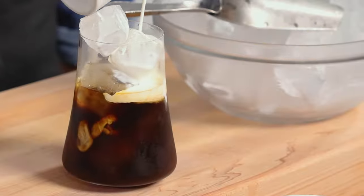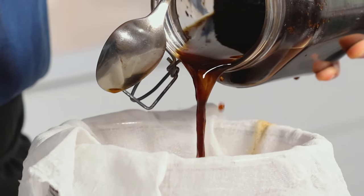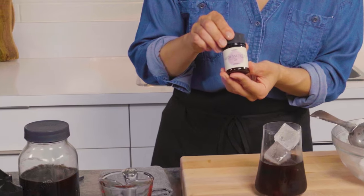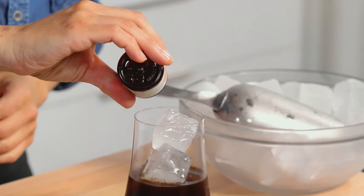Cheers. There you have it — easy cold brew. Now that you've learned how to make your own, you can go ahead and flavor it your way. Check out Hedison.ca for a full list of flavors and let us know which one's your favorite.